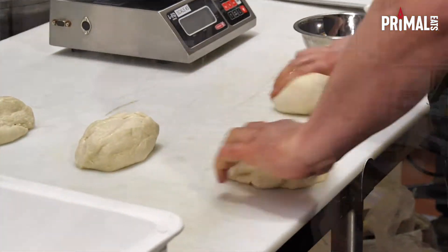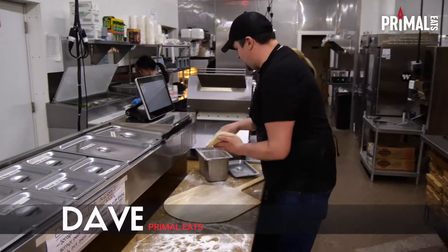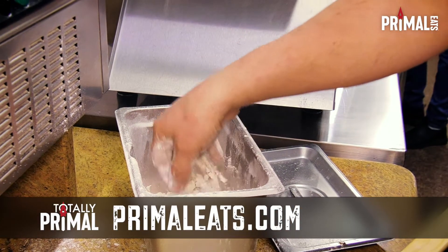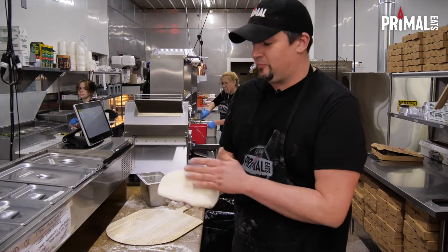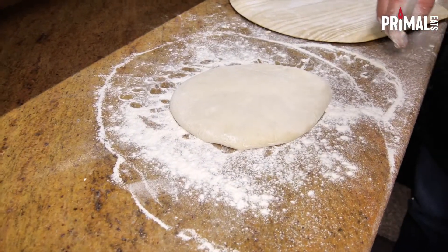This is what our dough ball is gonna look like after it's rested for about 24 hours — it kind of flattens out a little bit. First we're gonna cover it in flour. Now here in the restaurant we use a dough sheeter — that's the machine behind me — but a lot of folks don't have those at home, so I'm gonna show you a technique that you can use at home. It's very simple.